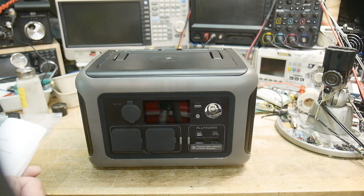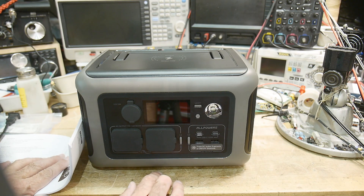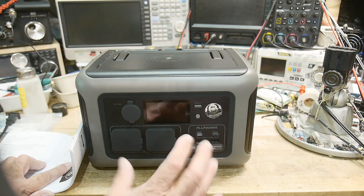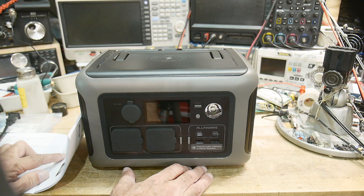Let's read some specifications. It uses a lithium iron phosphate battery. It's got all kinds of overprotection circuits — it's really well protected for doing anything crazy with it.